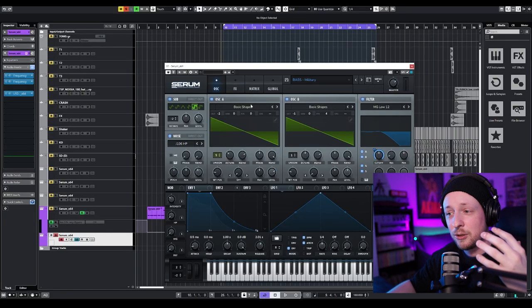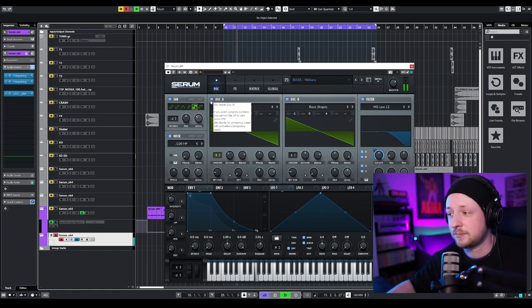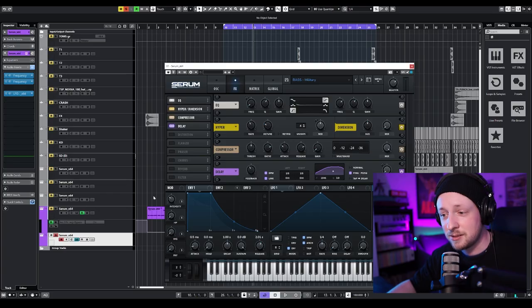Then we have our second layer, which is pretty much a detuned sawtooth waveform with a sub-oscillator. We have our sub-oscillator, noise, one sawtooth oscillator down two octaves, and then another one down one octave. Then I assign the velocity to the cutoff. The FX section is pretty much just a compressor — the other FX's I added are for creative purposes during the song.